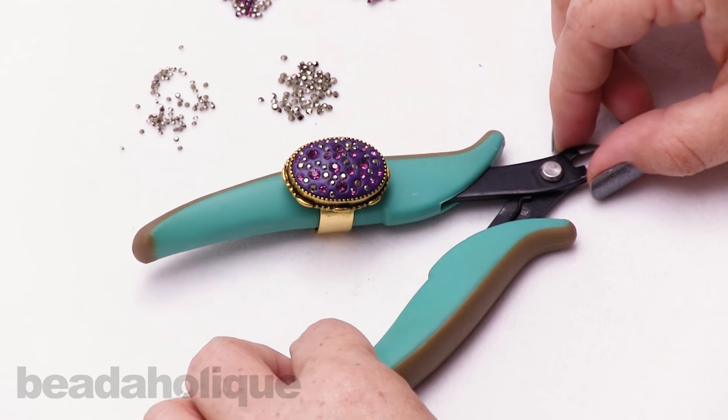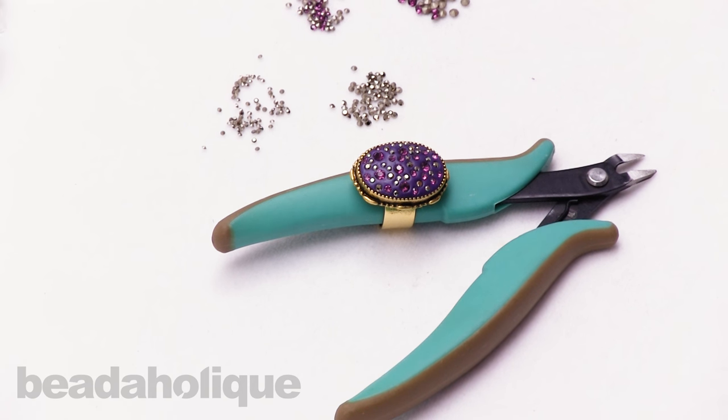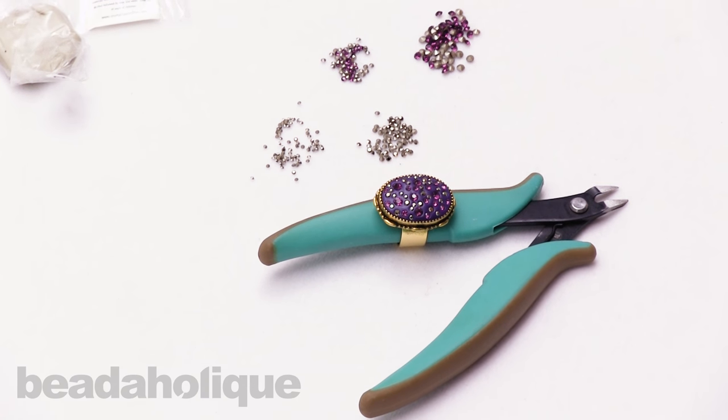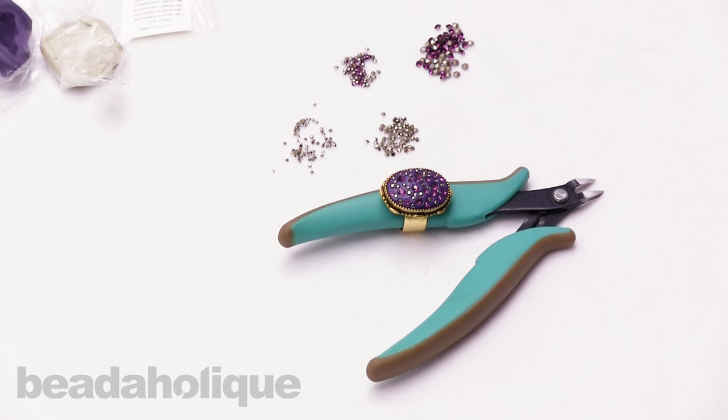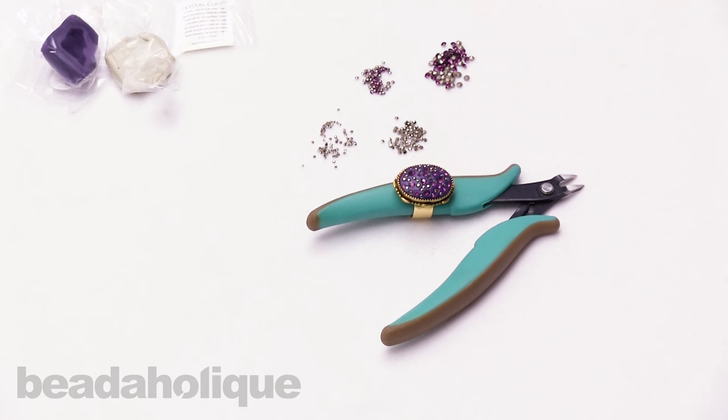So there you are — that is how to use crystal clay with Swarovski crystal chatons. We have a beautiful array of colors of crystal clay and Swarovski chatons for you to choose from. I hope you enjoyed this video. You can find more at Beadaholique.com.